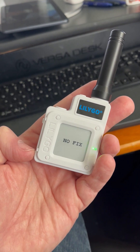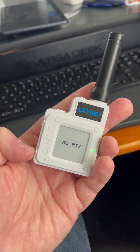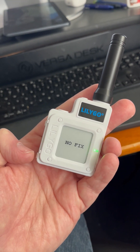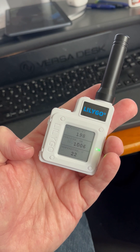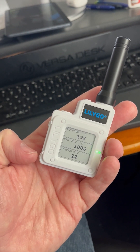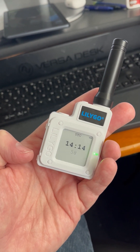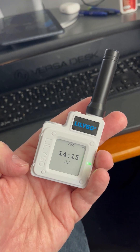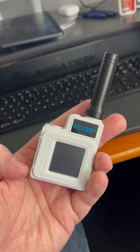As you can see it is e-paper — there is a delay in moving between screens but that's fairly normal. I have no idea what the battery life is like right now. I haven't done a full test, or what the range of this antenna is. It's a little bit smaller than the ones we've been using on the T-Beam devices.